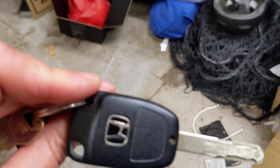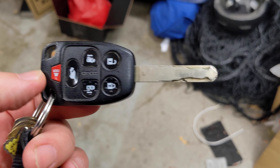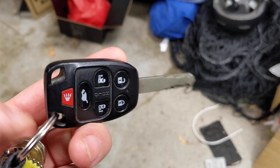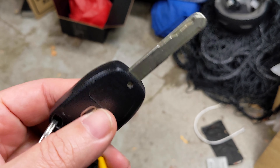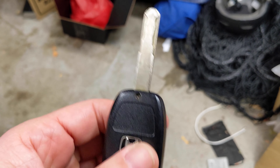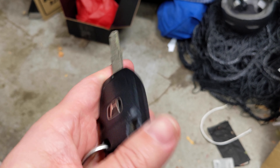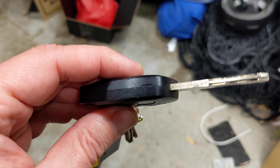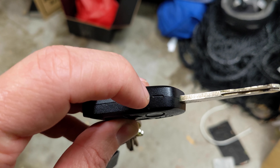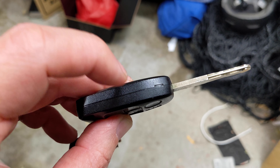Hey everyone, so here I have a key for a Honda — this is a 2011 Honda Odyssey and I need to replace the battery inside of it. It should be fairly simple to do but I didn't see any videos showing this specific one. Essentially, we're going to remove this screw right here, and then there's a little slot here to put a screwdriver in to pop this piece off.